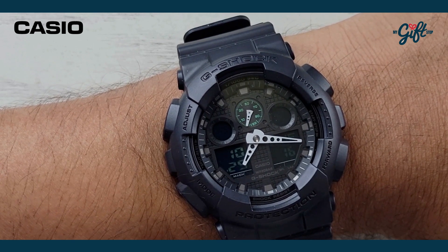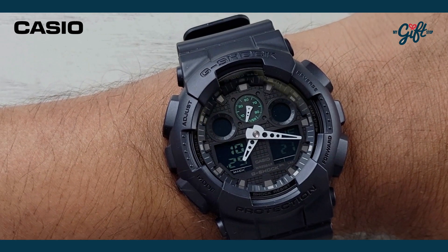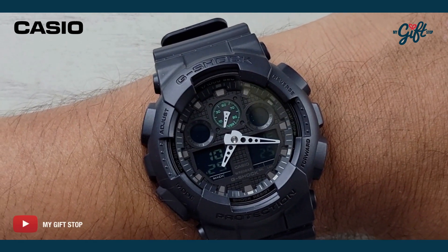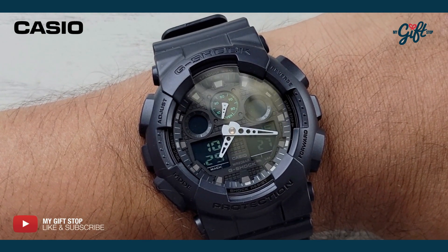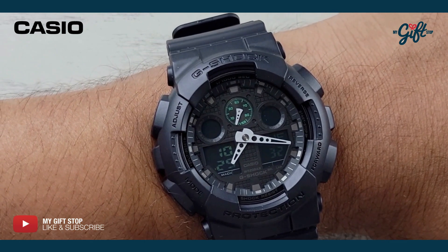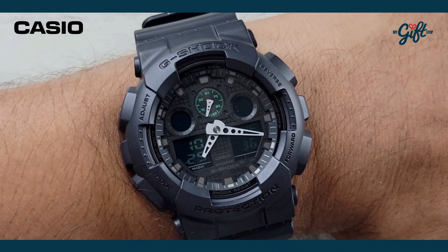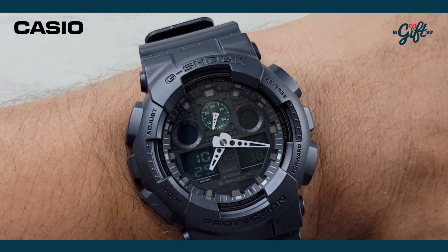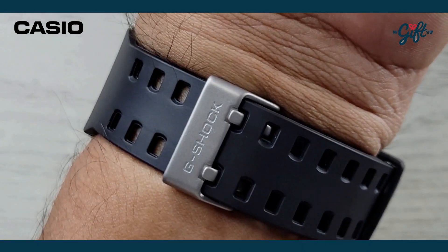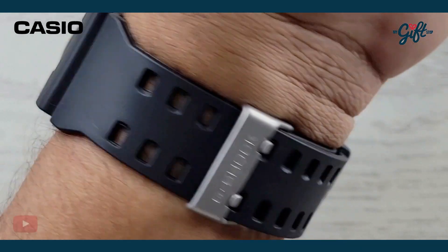Here we have the Casio G-Shock GA100MB-1A on my wrist. As you can see, this watch takes up quite a bit of real estate, but I would expect nothing less coming in at 51 millimeters. The watch is all black, and aesthetically it's very beautiful. You can see how that double-prong tang-type clasp looks — it's very nice.